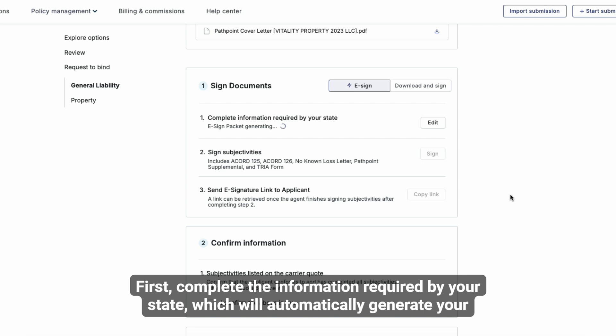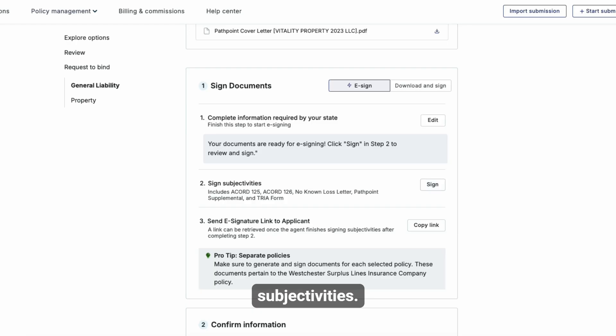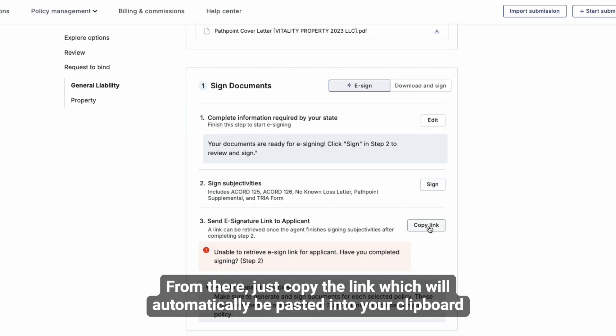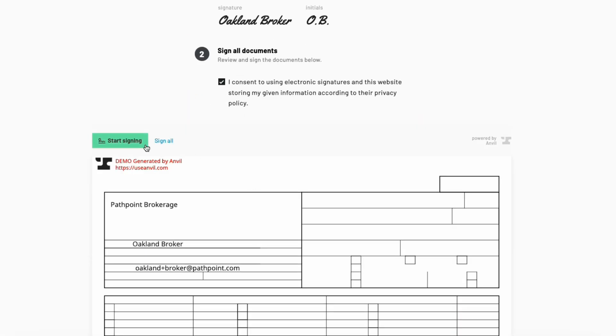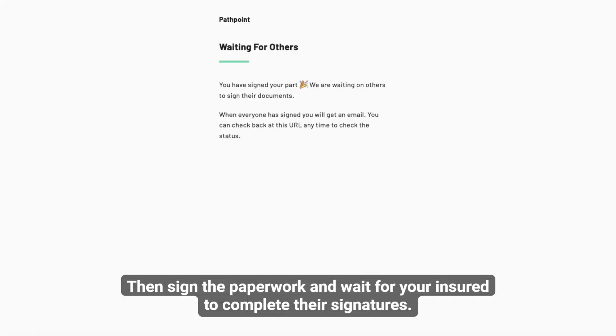First, complete the information required by your state, which will automatically generate your packet, then hit sign subjectivities. From there, just copy the link, which will automatically be pasted into your clipboard. Then sign the paperwork and wait for your insured to complete their signatures.